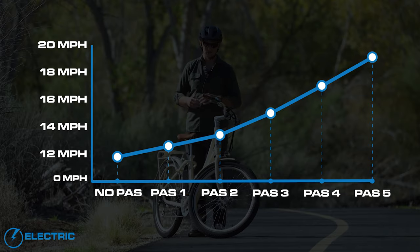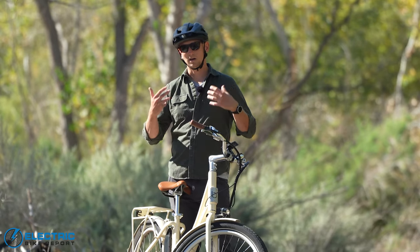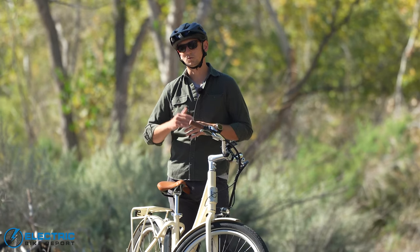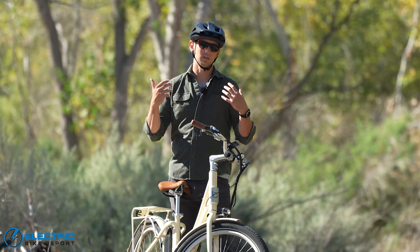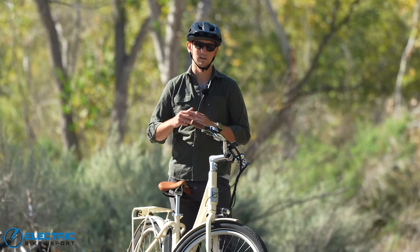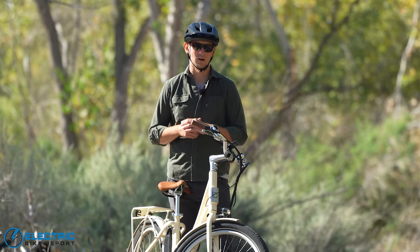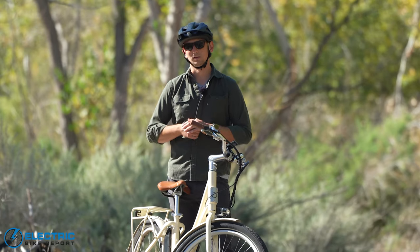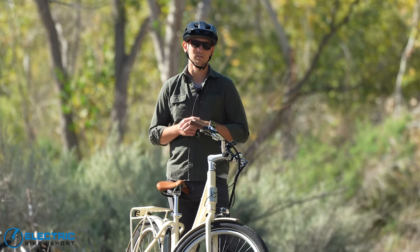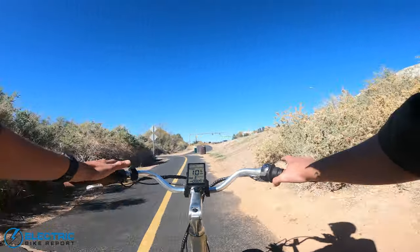The Aveny Skyline is a class 2 e-bike, meaning both pedal assist and throttle are limited to 20 mph. On the PAS 5 lap — the fastest lap around our circuit — this bike achieved an average speed of 19.1 mph, right up against that class 2 limit, meaning the bike is really using all of the speed it has available to it.